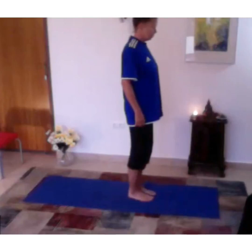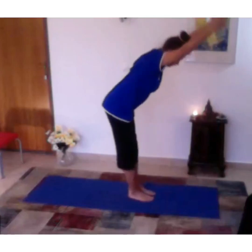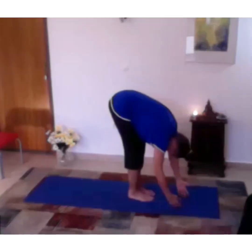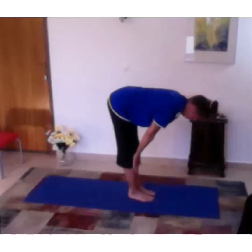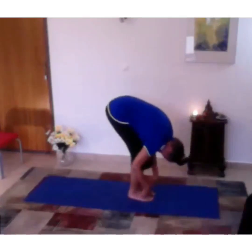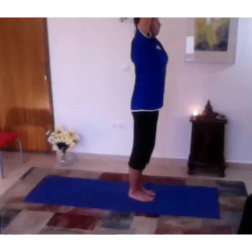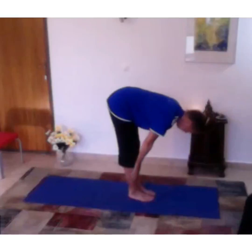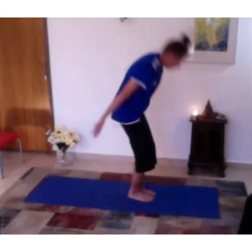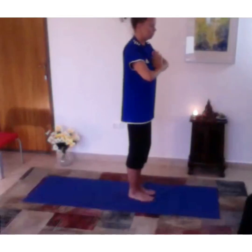Inhale, put your arms up. Exhale, hinge at the hip, come down. Bend your knees, soft back. Now straighten your knees, come to halfway lift, arms straight pressing at the shins with your back flat. Exhale, soften, bend your knees. Inhale, come back up, arms overhead. And one more time — inhale up, exhale down. Inhale, straight back, push away, exhale down. Inhale all the way up, and hands touching down to your heart, exhale.